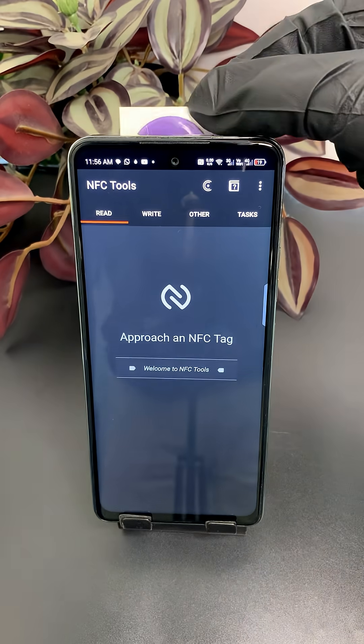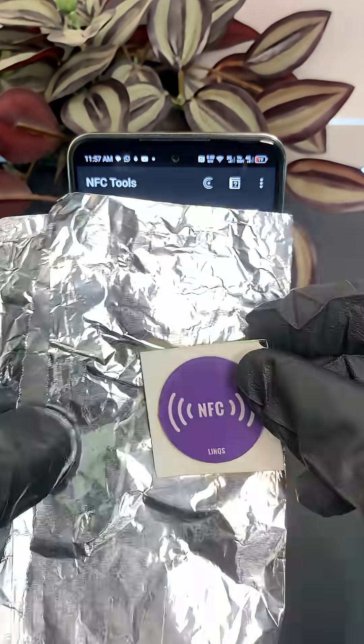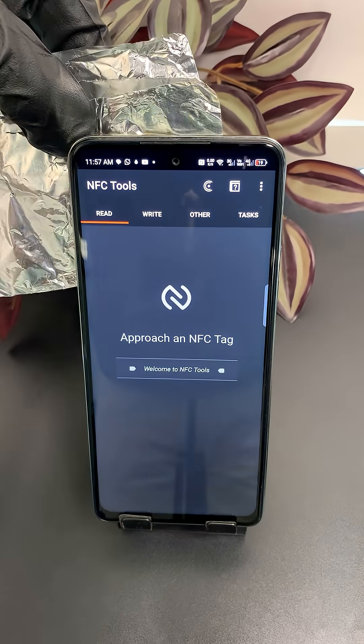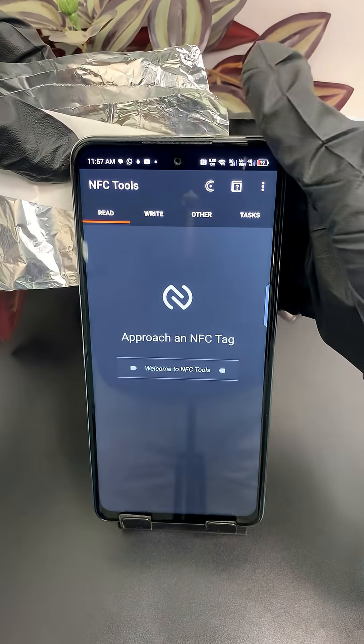Watch this: a normal NFC tag gets read without any issue. Same tag, now stuck to a sheet of aluminum foil — no tap, it's dead. Let's try a second tag. Still dead. Metal wins again.